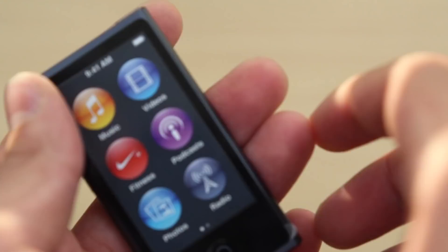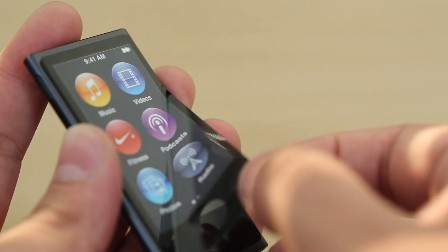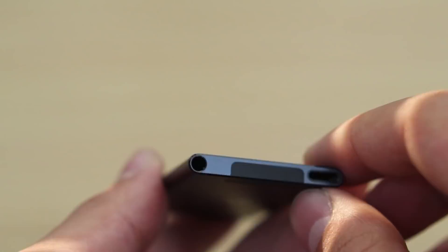Sadly, Apple moved away from the watch design and the ability to use this as a watch. Let's pull this off and take a closer look at the bottom — we have the lightning port connector.